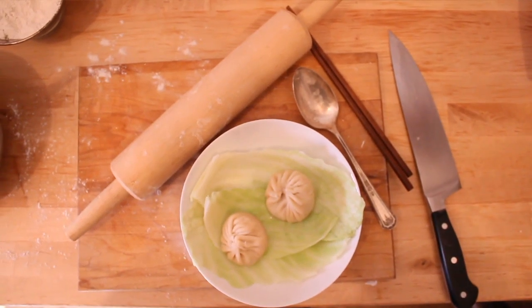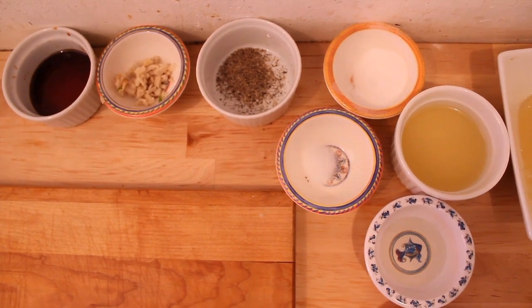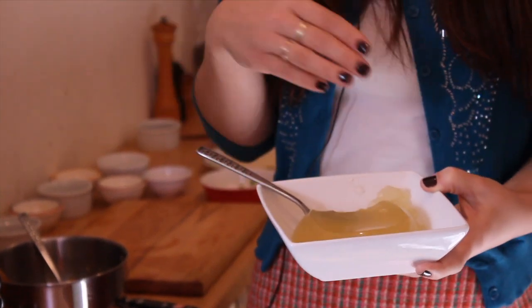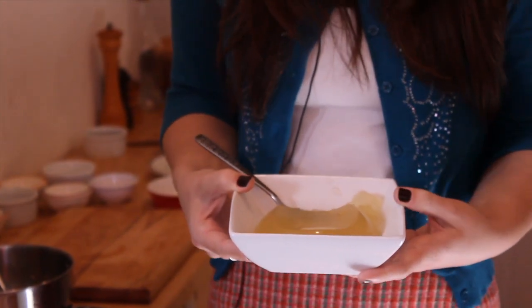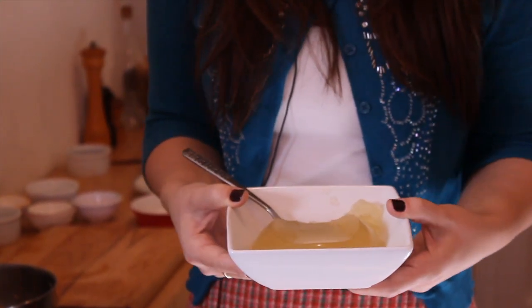The soup filling is something that you're going to want to prepare the day before or the morning of. All it is is a basic store-bought chicken broth. You can make it homemade and add things like dried mushrooms, scallions, or ginger to add some flavor. That's just going to be mixed with some gelatin. Kosher gelatin is available — it's a little bit difficult to find, so if you don't have access to a kosher supermarket, you might try ordering it online.